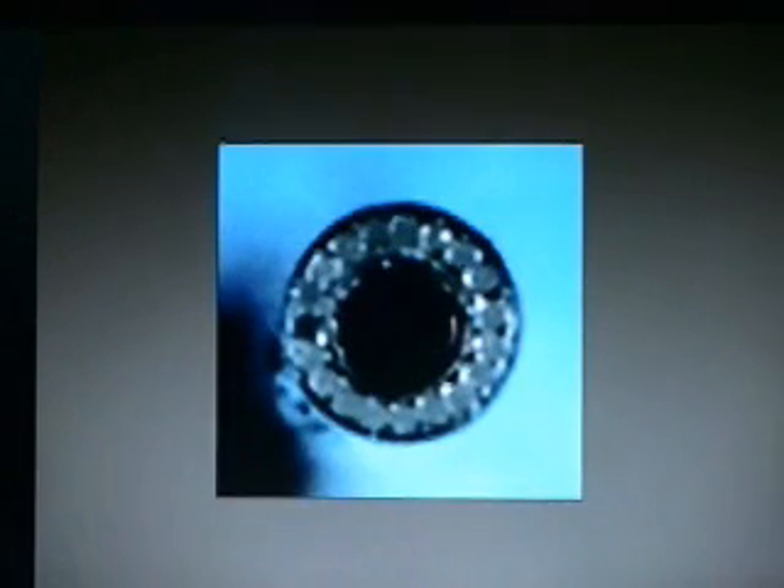This is a cross-section of the endoscope fiber. This one-millimeter diameter fiber has 20 different separate fibers inside of it — 19 illuminating light guides surrounding a 10,000 pixel image guide.